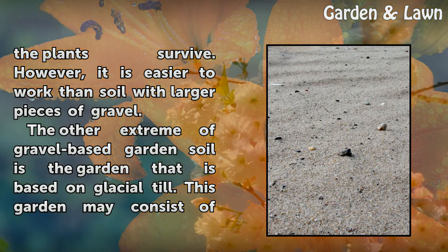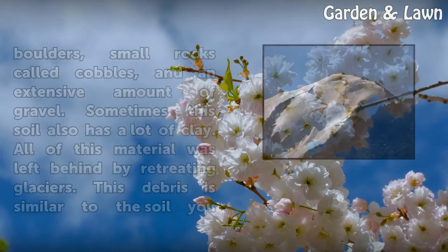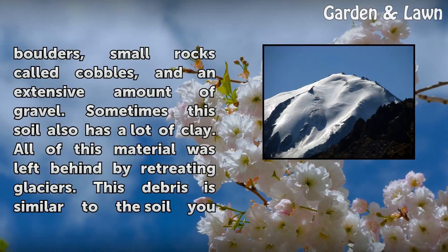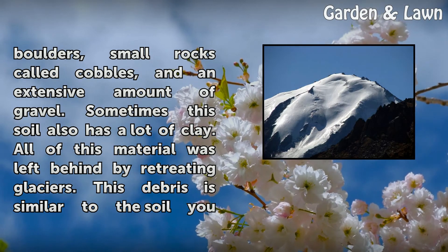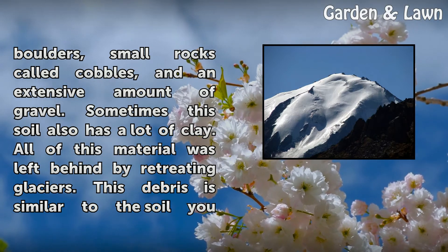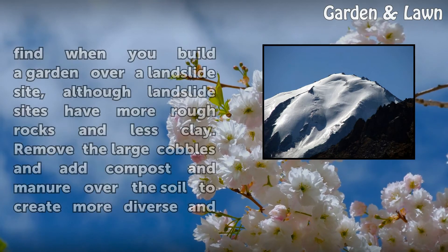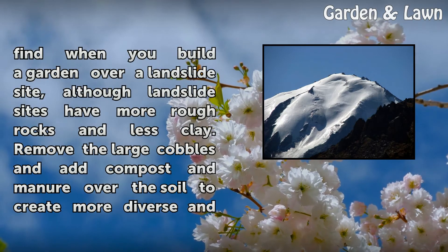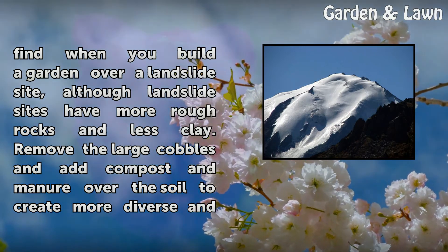The other extreme of gravel-based garden soil is the garden that is based on glacial till. This garden may consist of boulders, small rocks called cobbles, and an extensive amount of gravel. Sometimes this soil also has a lot of clay. All of this material was left behind by retreating glaciers. This debris is similar to the soil you find when you build a garden over a landslide site, although landslide sites have more rough rocks and less clay.